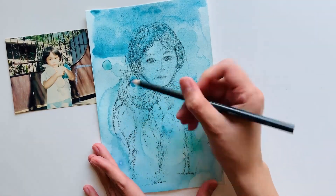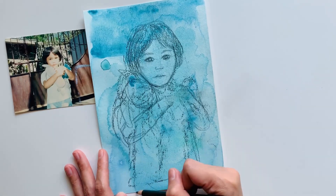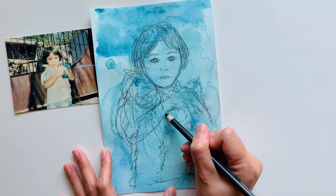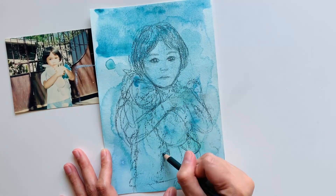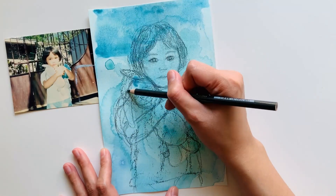Continue to focus on forms and shapes you want to define, like the eyes and hair. I also like to add objects that are important to my subject, like the stuffed animals I was holding. This gives us a clue about the subject's personality.